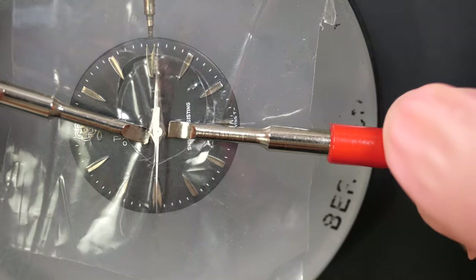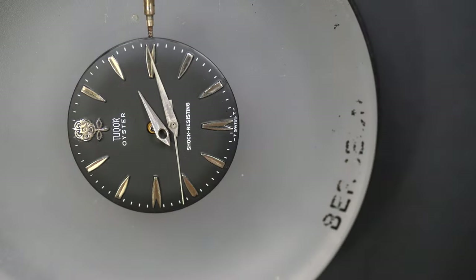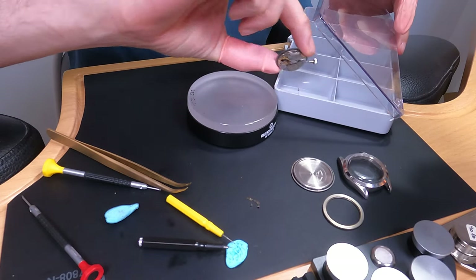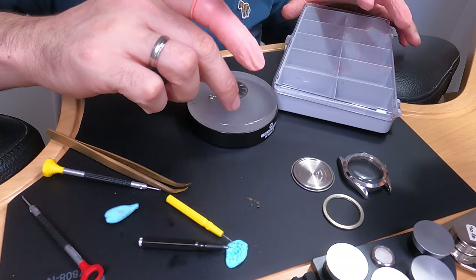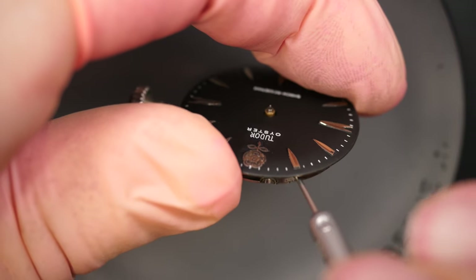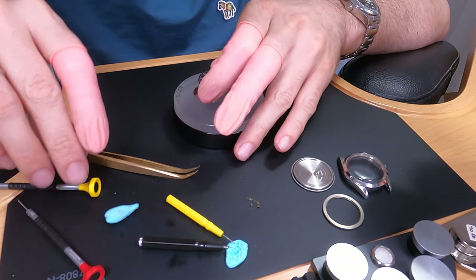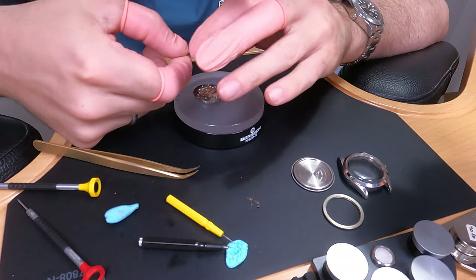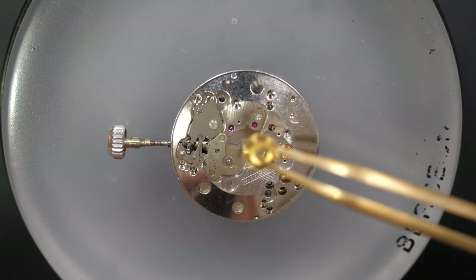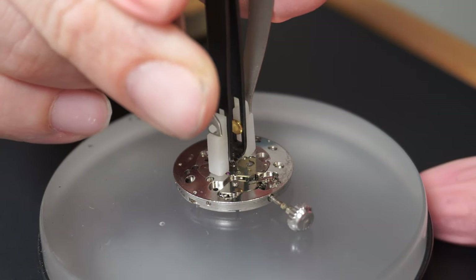Now Tudor's logo is a shield, but before it was a rose. This model is very special because the rose is a full metal logo with quite a lot of detail — they probably spent quite a lot of time on this small logo. I remove the dial and set it aside to make sure it doesn't get damaged. You can see on this side as well there is Tudor's signature on the movement.